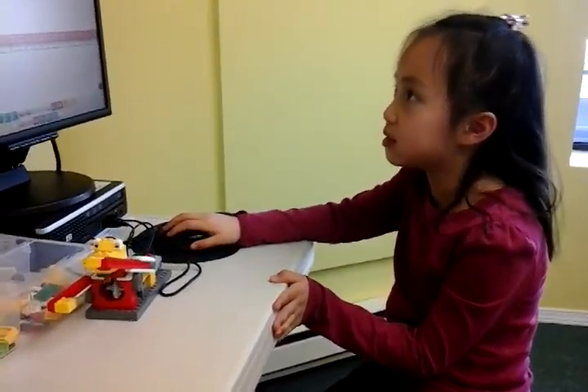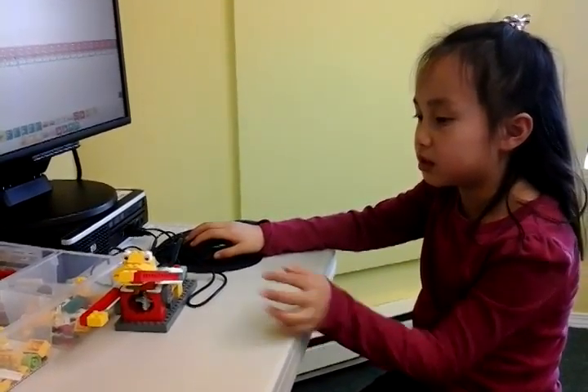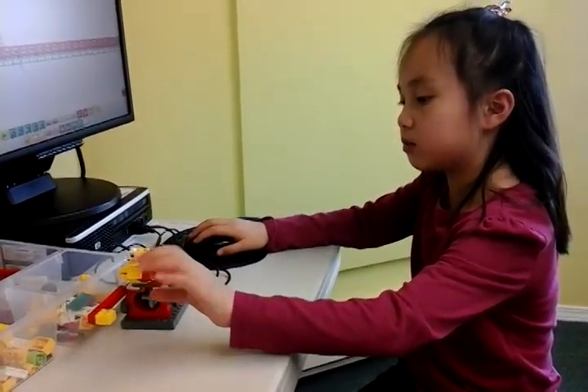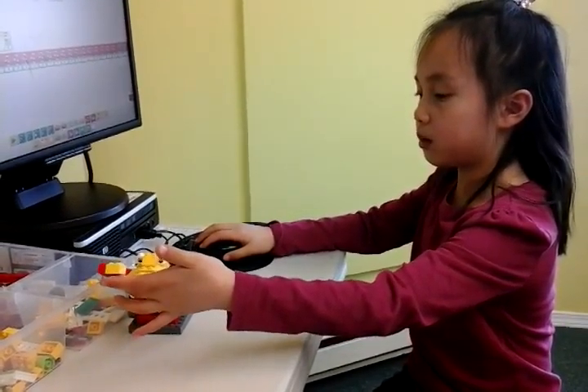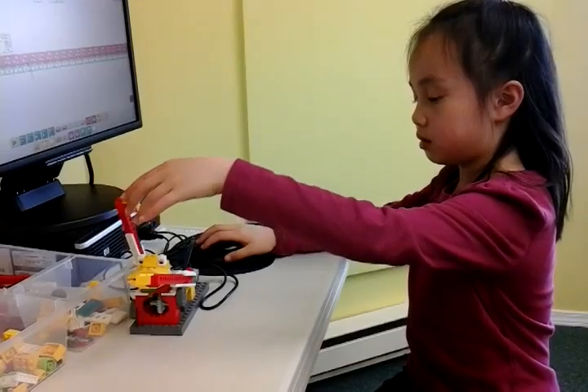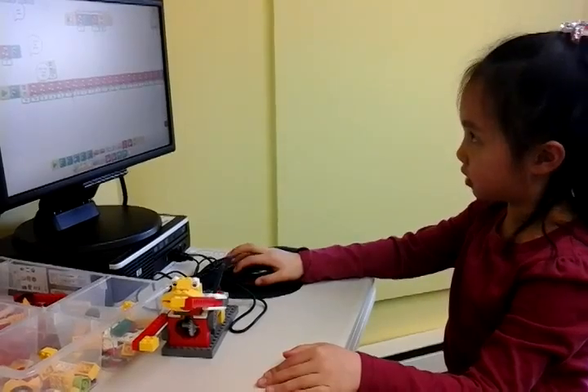So today I built this drumming monkey. He just presses his arm down. One arm turns down, the other arm goes up like this. Well, not that far, but I'd like to show you how it does it.